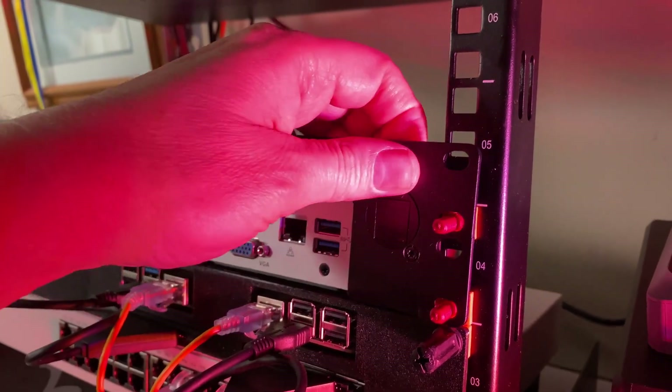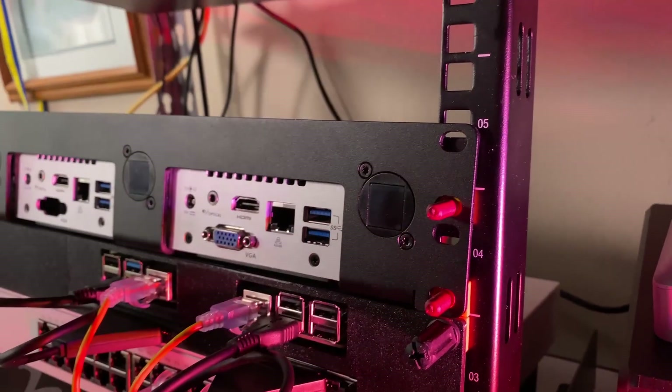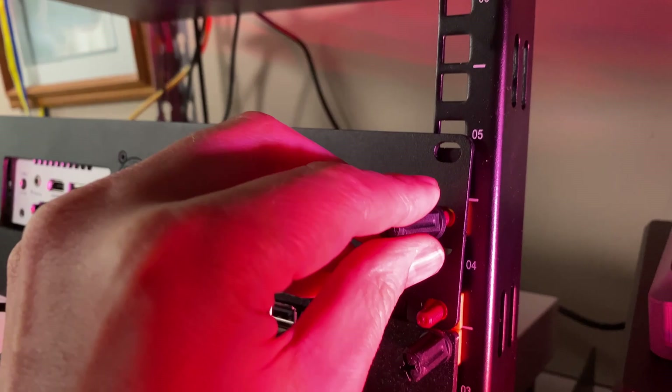A little pro tip — these people haven't paid me, I just found these from another YouTuber — these are rack studs. You just slide them into your rack and they stay because the screws are on the outside, then you just screw things on. For me, since I'm always changing everything, it's an easy way to put things on and off rather than fiddling with bolts going in from the back, which is really a bad design.